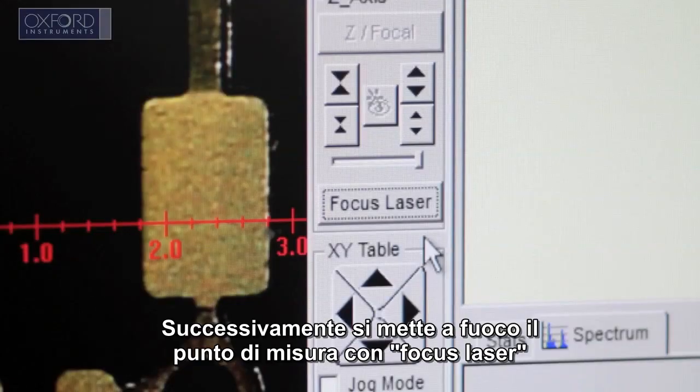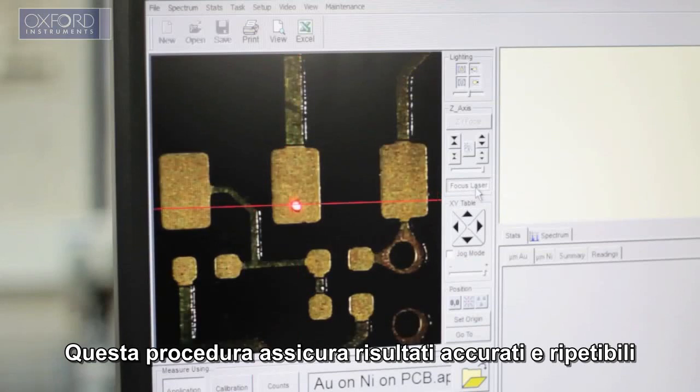Next, bring the image into focus using the point-and-click focus laser. This ensures results repeatability and accuracy, irrespective of the user.